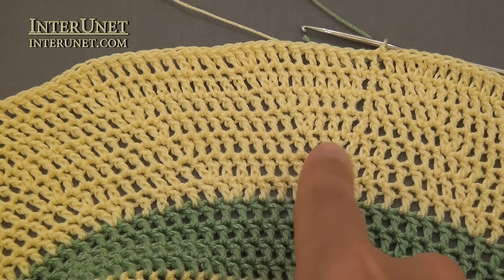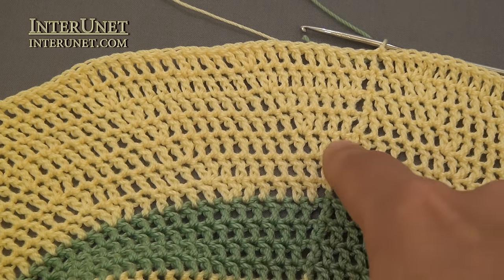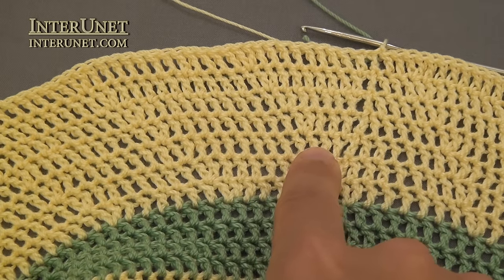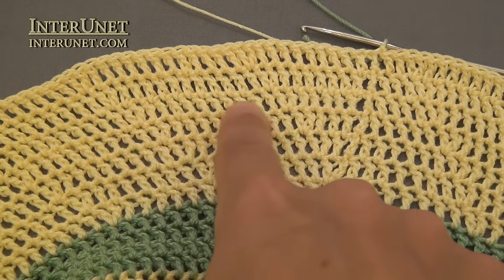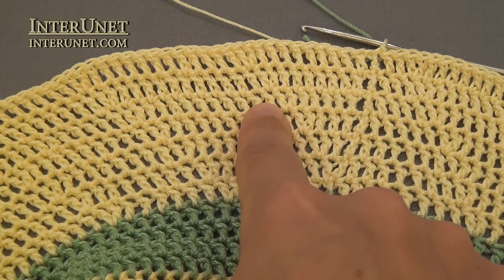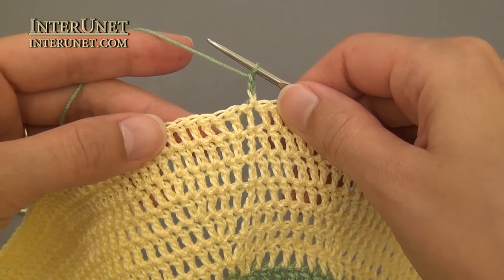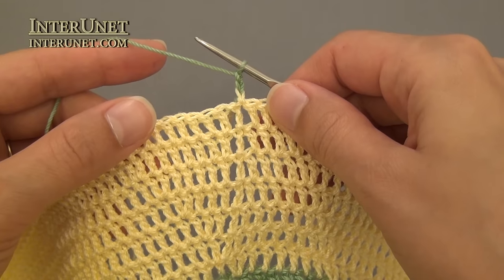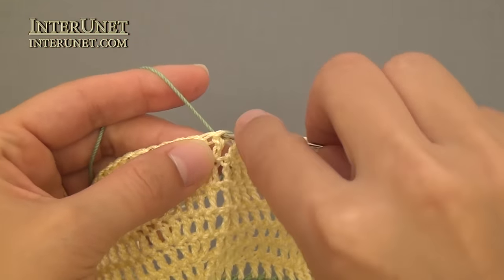For the tenth round, intervals between each increase will be eight double crochets, then nine, ten double crochets, and so on. For the last four rounds of the brim, crochet using a different color yarn and work the pattern the regular way — increasing chains.